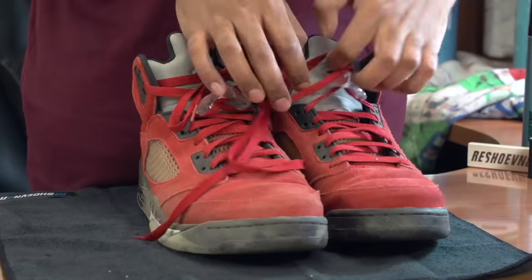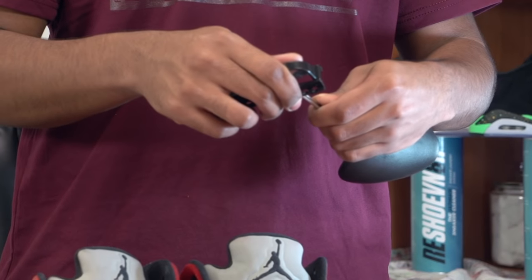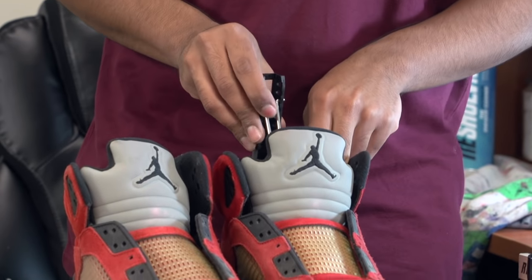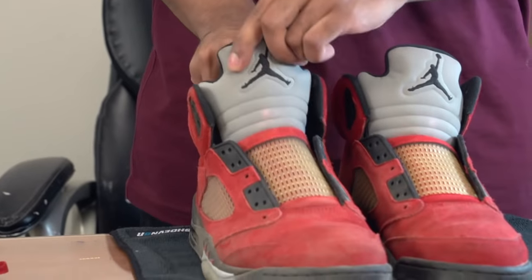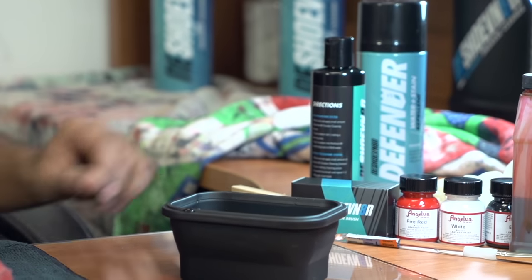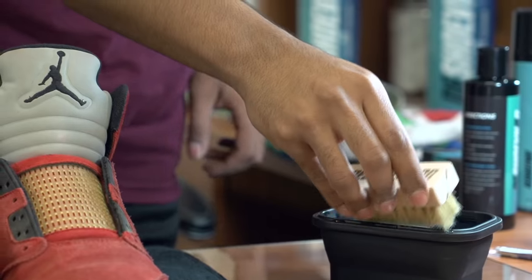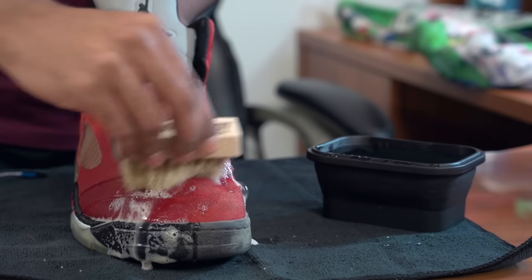Once the shoe is all dry, we're going to go ahead and use the brass brush to reset the nap. After that, I'm going to show you how to re-dye the suede. I always suggest using a pair of shoe trees whenever you're cleaning a pair of sneakers. When cleaning delicate suede, you don't want to scrub aggressively. I always recommend using a suede brush only — any other brush can possibly damage the material.